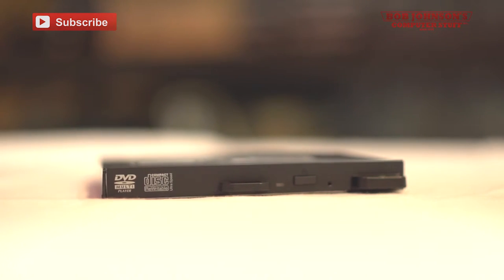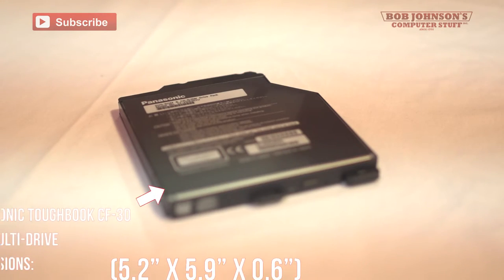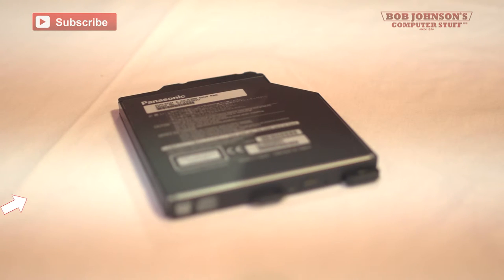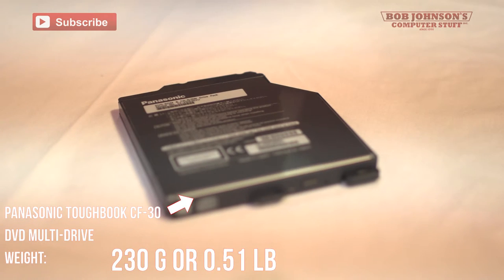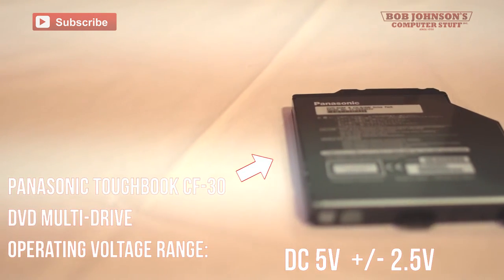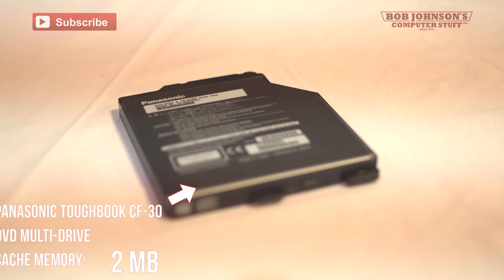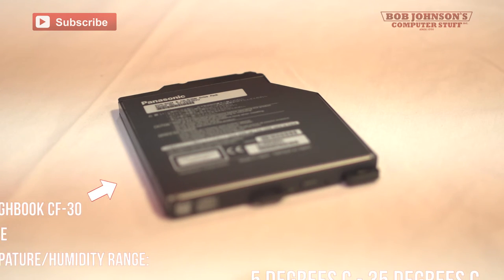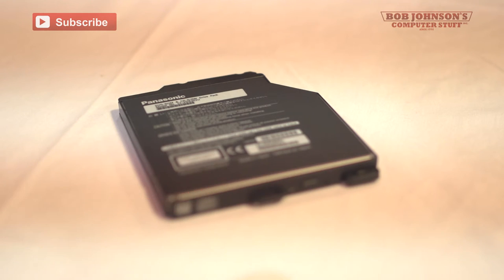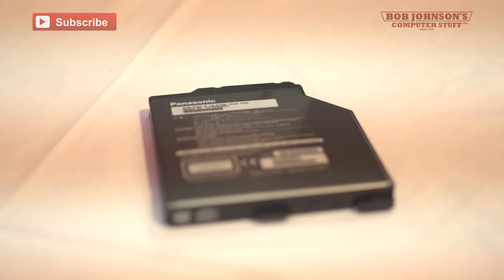Specifications for this unit: the dimensions are 5.2 inches by 5.9 inches by 0.6 inches. The weight is 230 grams or 0.51 pounds. The operating voltage range is 5 volts by 2.5 volts. The cache memory is 2 megabytes. The operating temperature and humidity range is 5 degrees Celsius to 35 degrees Celsius, or 41 degrees Fahrenheit to 95 degrees Fahrenheit. This unit can only be used with the Panasonic CF-30.